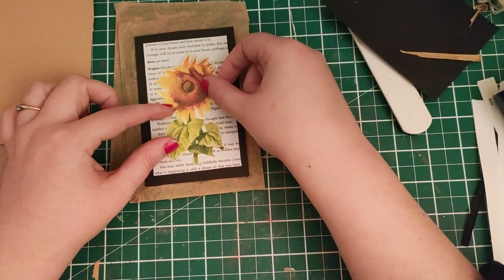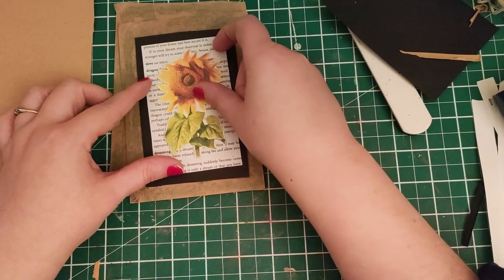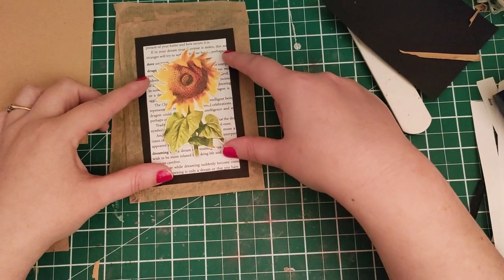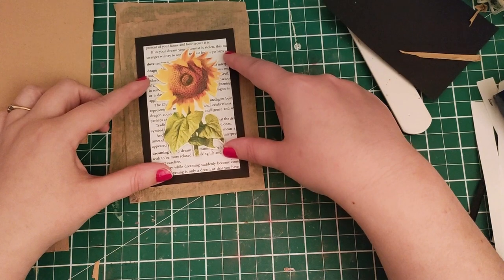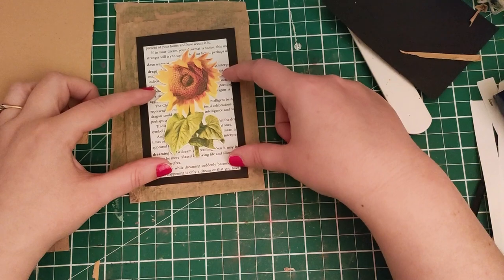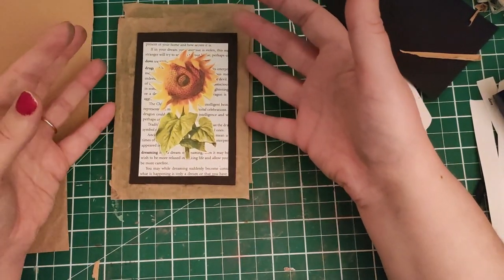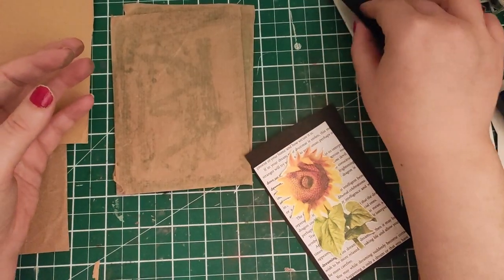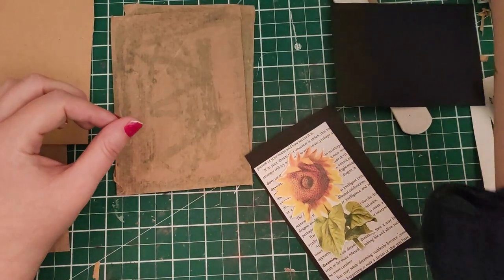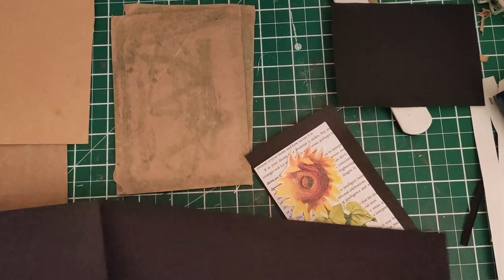I've got these images from a children's dictionary - yet another charity shop book that was looking like it was about to be thrown in the bin. It's a lovely sunflower image. I've got some washi tape I could put behind it before I glue it down. Before I do that, I'll show you how I cut these pieces without actually properly measuring, because we want to avoid measuring whenever possible.